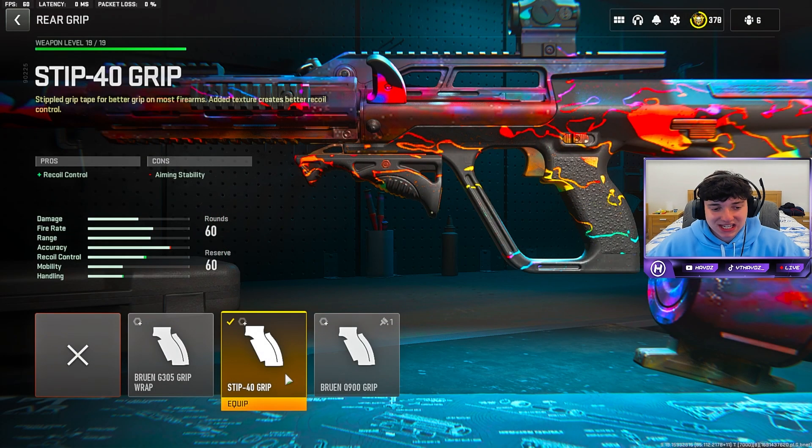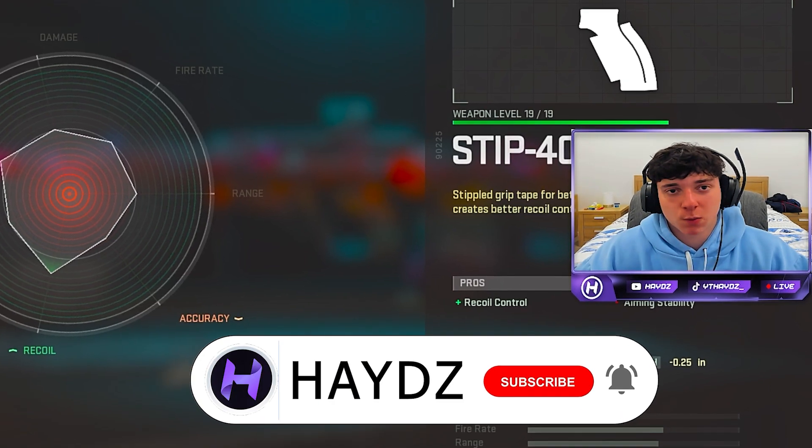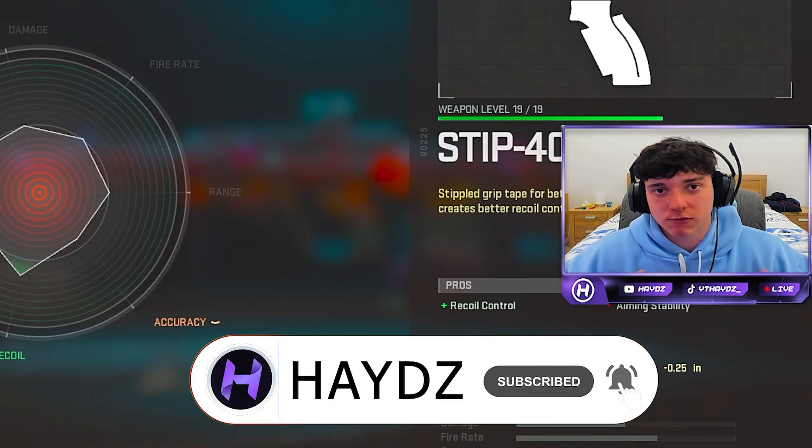Finally, for the rear grip, run the DIP 46 grip for that recoil control — you definitely want to put this on. And for the tuning, this is what we did run. Hope you guys are ready for today's banger video with the HCR56, let's get right on to it.